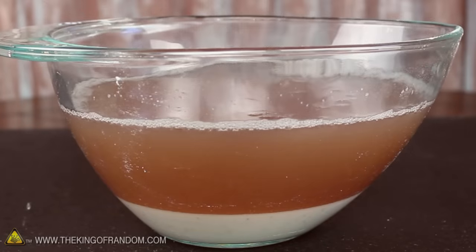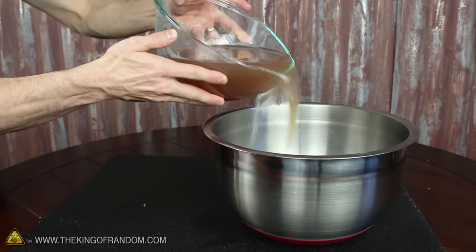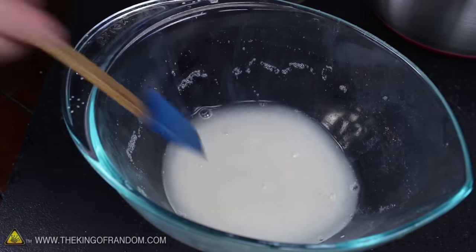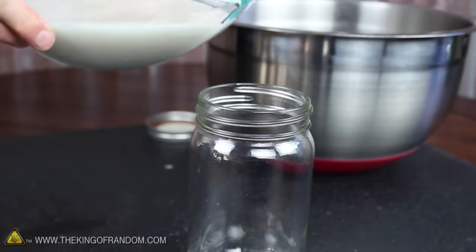After about 10 minutes, you can see a strange white layer appears at the bottom of the bowl. Now if we try pouring everything out, you can see this new white layer amazingly stays in the bottom. The goop is a little bit dirty, so to clean it, let's mix in a bit of fresh water and pour it into a tall, thin container like a glass or a jar.